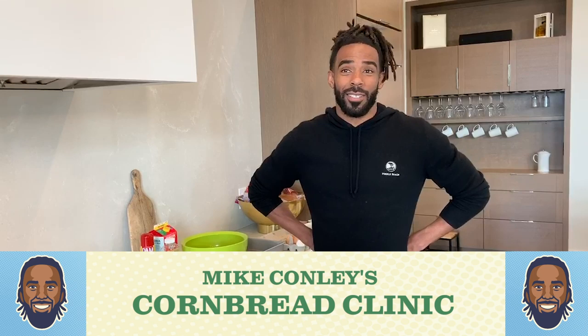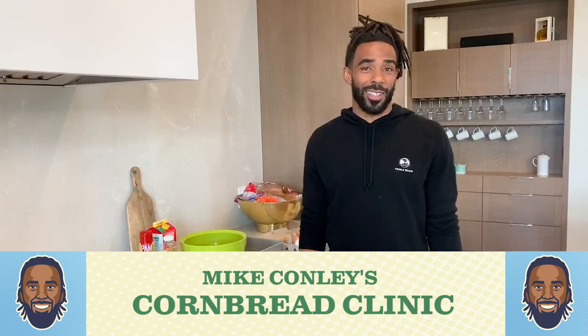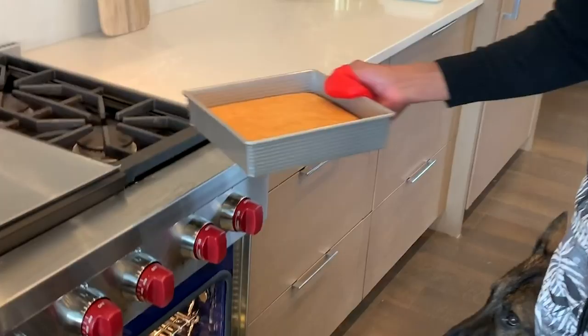What's up, family? It's your boy Mike, and I am here to cook one of my favorite meals, or should I say at least one of my favorite side items, which is cornbread. Me being from the south in Arkansas, it's what we eat like dinner every week, so let's sit back and enjoy.